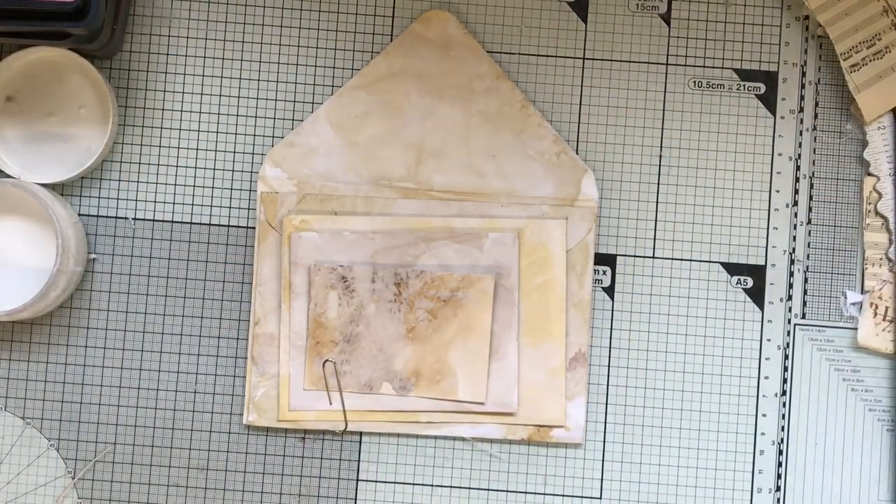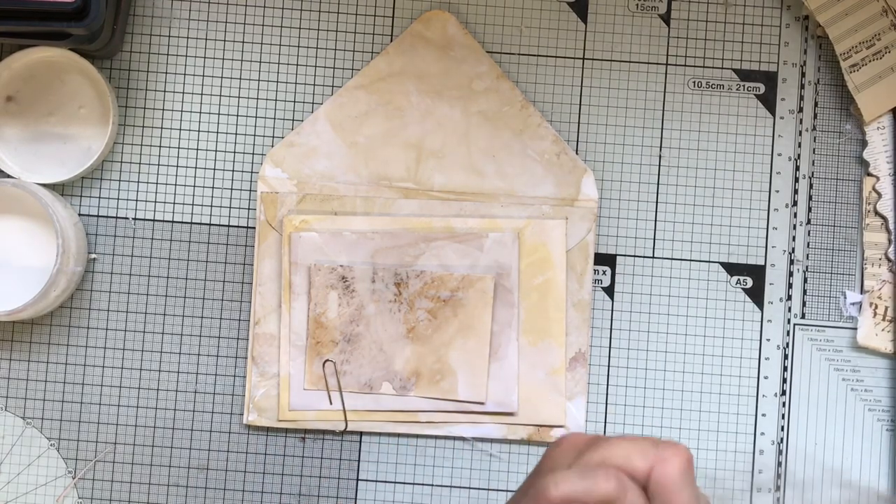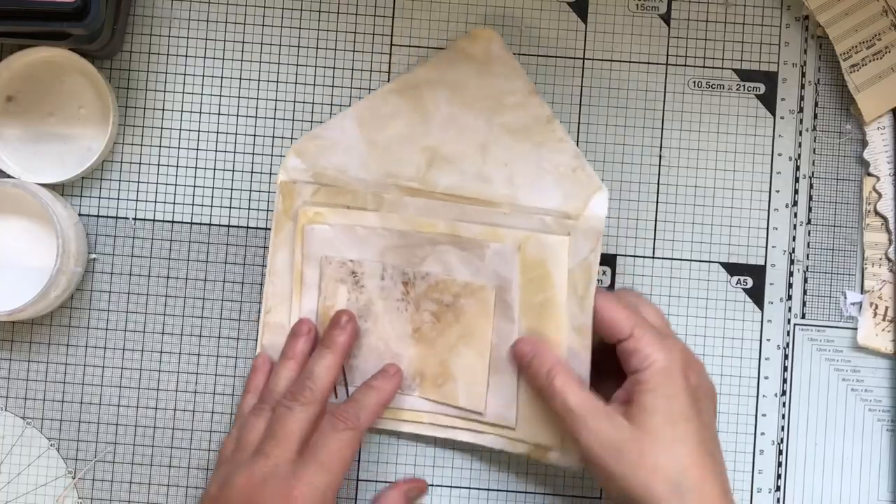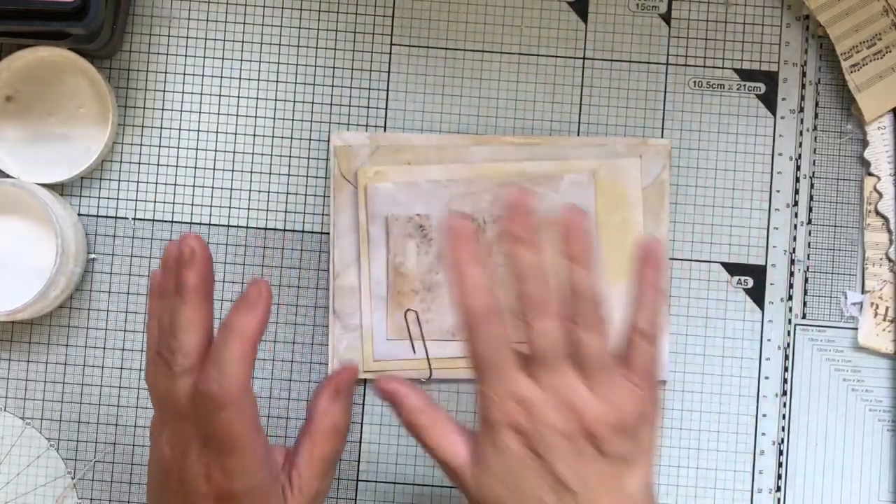Yay! Envelope time! I haven't done a set for ages, but of course I always do an envelope with every journal I do, or a couple even. I always alter them, but I thought this time I would separate the video and do a shabby chic set of the envelopes.